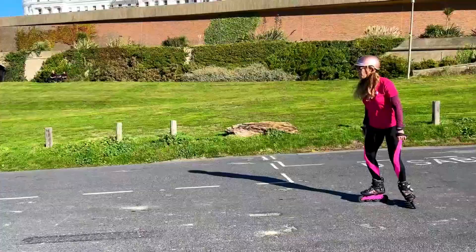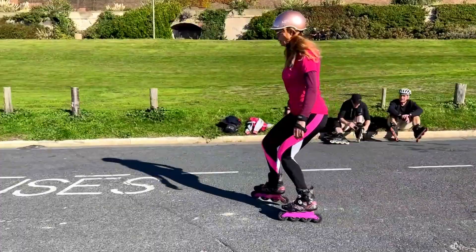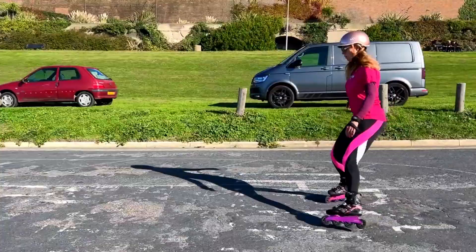Some people think the stepping plow doesn't look cool, but I think if it functions well and controls your speed on a downhill slope, that's cool enough. Notice how I increase the intensity and tempo of the steps at the end to stop.